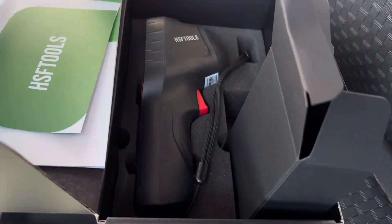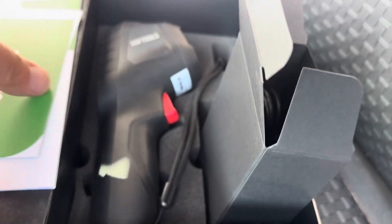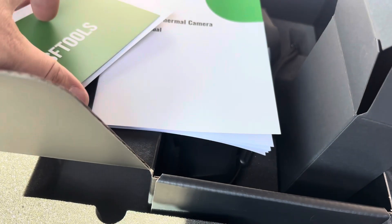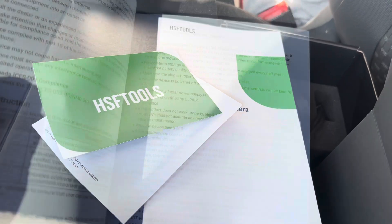Inside the box here, you get the actual camera device. You will get a charger and then some booklets. We're going to breeze through these real quick because everybody's really more concerned with how it works and what it can do.